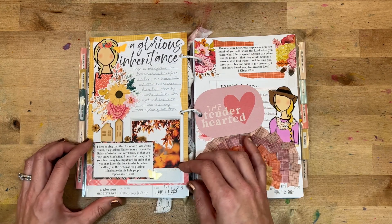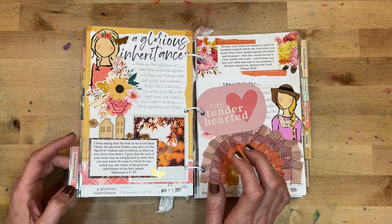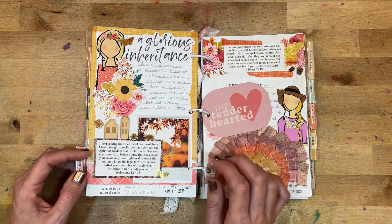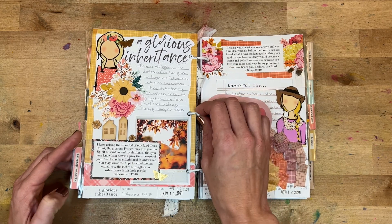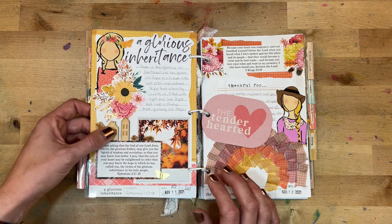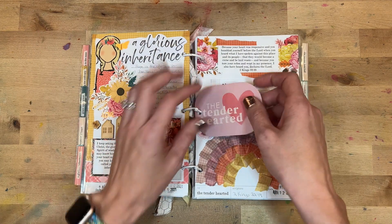Day eleven was 'A Glorious Inheritance,' looking at Ephesians 1:17–18. I really dig this page. I wrote: 'Hope is the glorious inheritance God has given us — hope in a future without pain and sadness, hope that eternity awaits us filled with light and love, hope that God is always there guiding our steps.' I loved getting to use some wooden pieces from Felicity Jane — super pretty page.